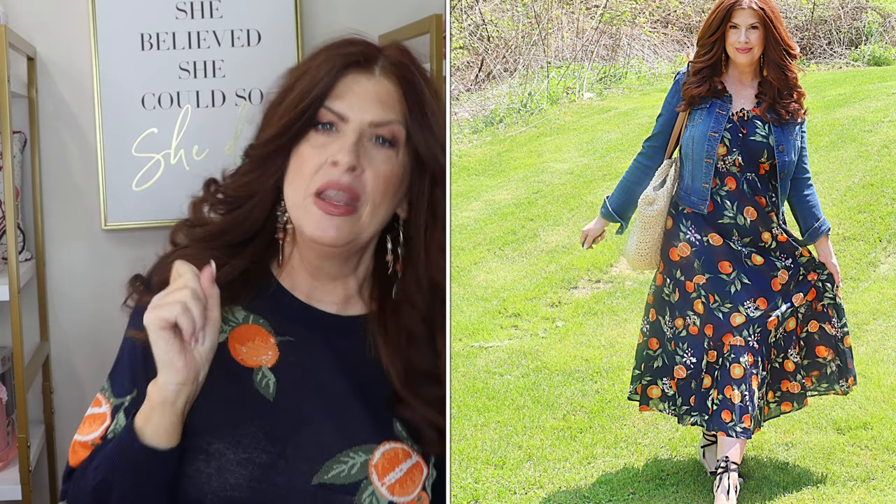I'm also pairing these navy shorts with this sweater because this sweater is so freaking cute. Do you recognize this print? When they do a print, they typically do it in a dress, a skirt, a pair of shorts, and a sweater. This is that vintage-inspired print with the oranges — it's very lightweight, so perfect for summer, especially here in Connecticut. The sleeves are more than three-quarter length but I give them a little tug because I like short sleeves in summer.